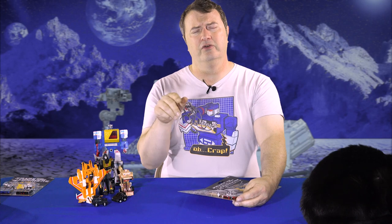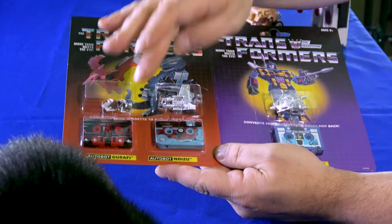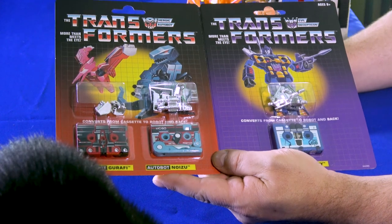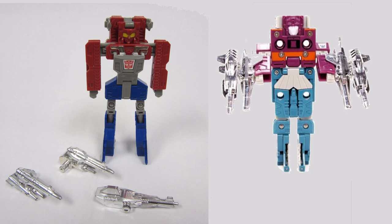The dino cassettes were called the W cassettes because W means two in one — like two U's in Japan — because not only can they become dinosaurs, but they can merge together into a robot. Similar to the pairing of Grand Slam and Rain Dance, and Beast Box and Squawk Dog. From what I understand, they don't look nearly as good, but these were released a little bit earlier.